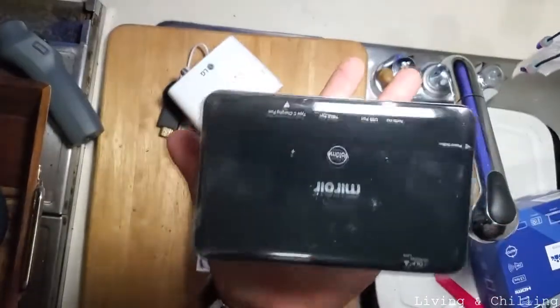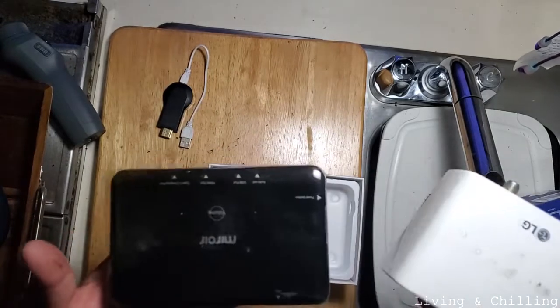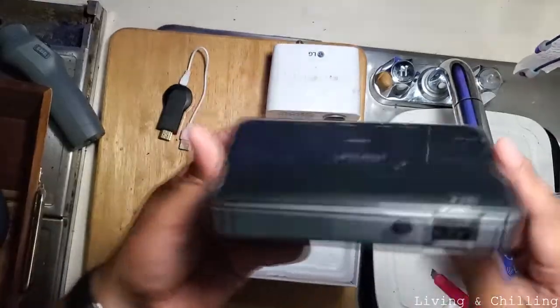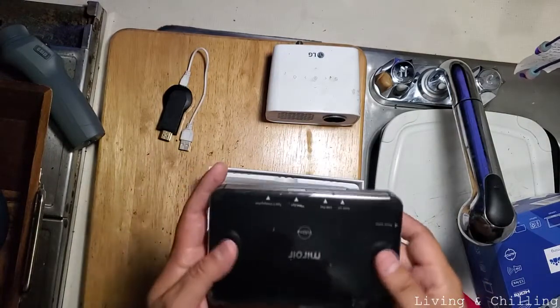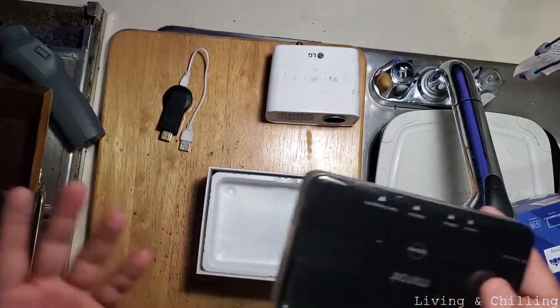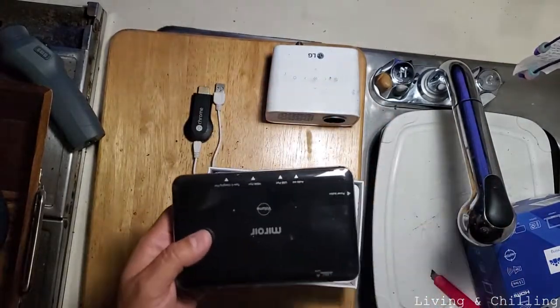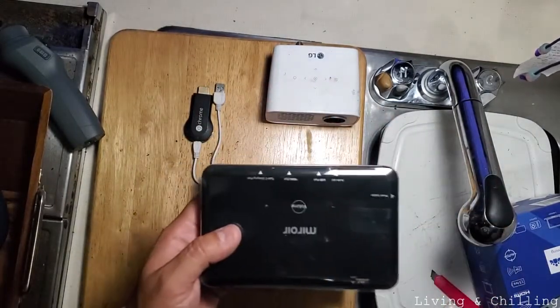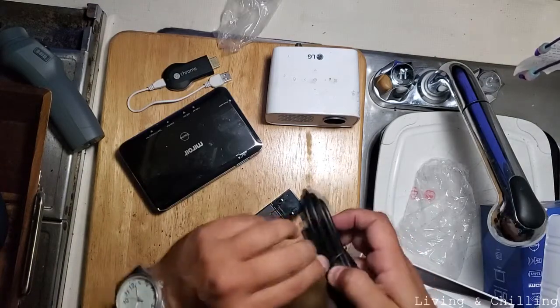It's light — actually between these two I think they weigh about the same. I will finally be able to see everything from my cell phone without having to connect to the Chromecast. I'll be connecting directly from my cell phone to this projector.